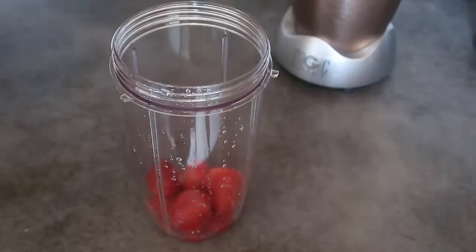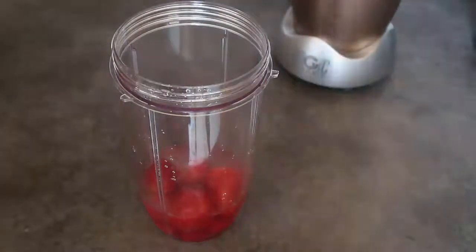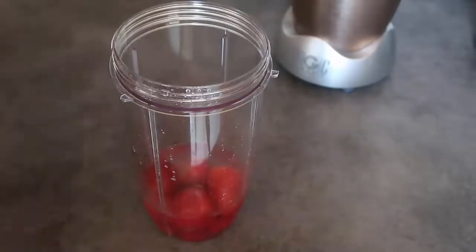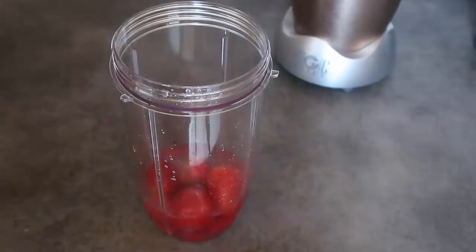Finally, for my liquid I'm using half a cup of coconut water — there it is. If you want to make this keto, use fewer berries and use sparkling water instead. It won't be exactly the same flavor, but that's a little adaptation if you want to keep it low-carb and keto.